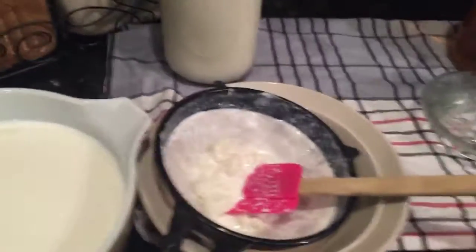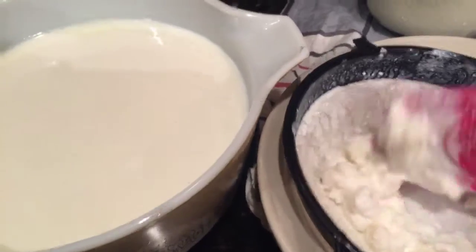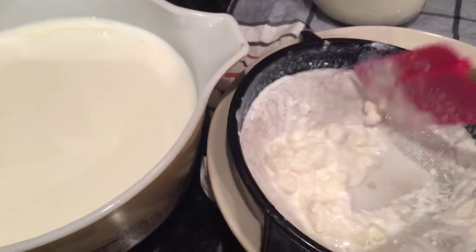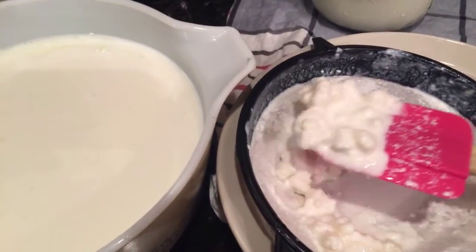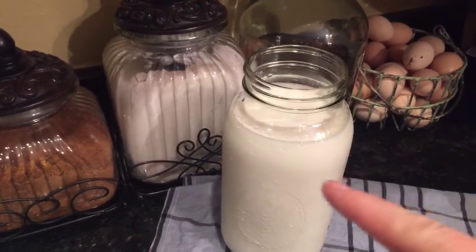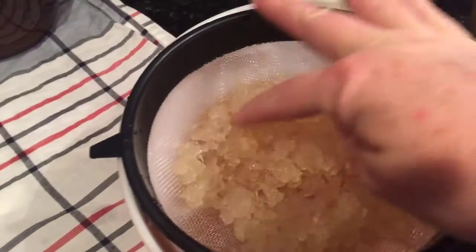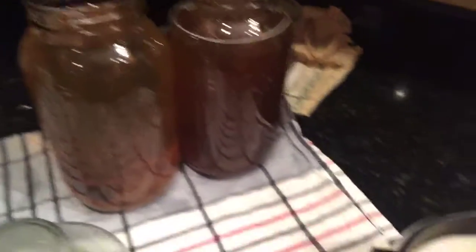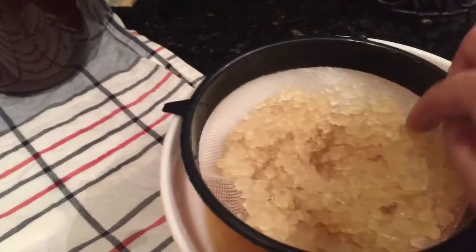I'm going to turn it around and show you what milk kefir grains look like. They kind of look like cottage cheese curds, and those go in fresh milk. These are water kefir grains, and they go in a sugar water mix.